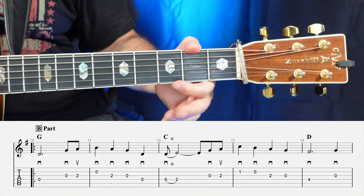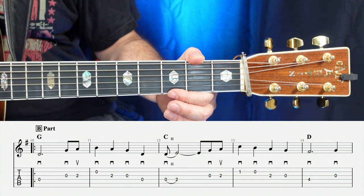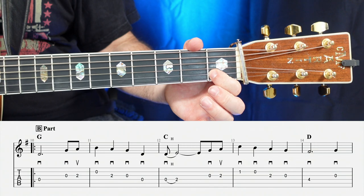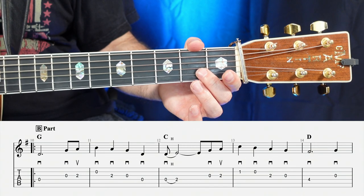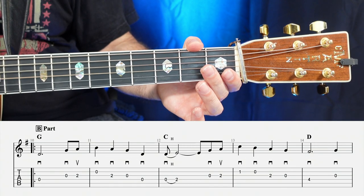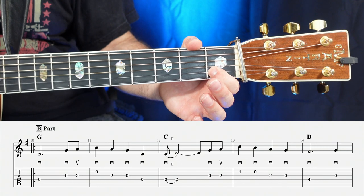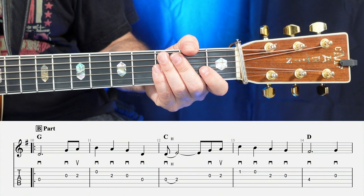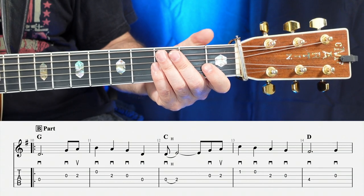Moving on to measure number 13, we're going to have another measure of just quarter notes — all down strokes. Open, two, open — one, two, three, four.